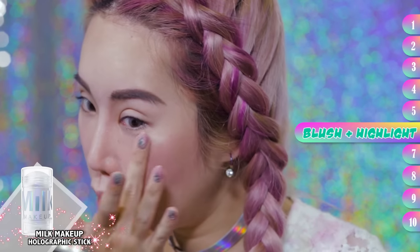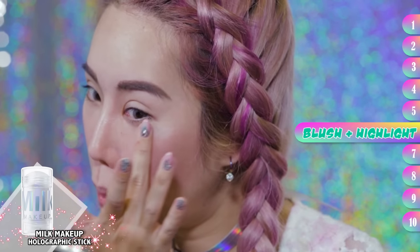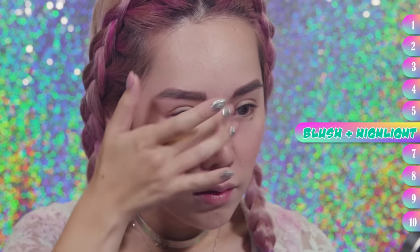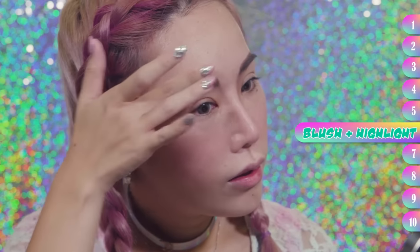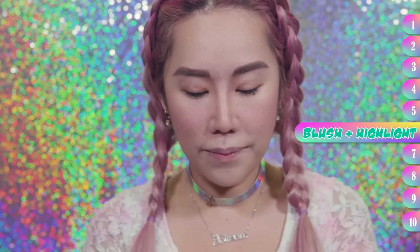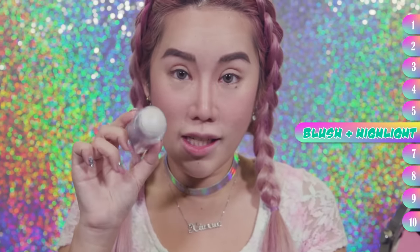So on your cheekbones — oh my god, look at that. And a bit here. And a bit here. It's actually a holographic highlighter, so that's pretty cool. Look at the sheen.